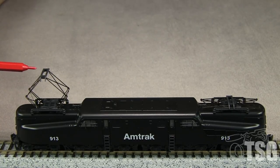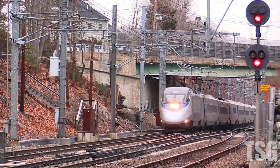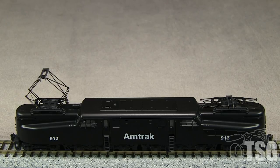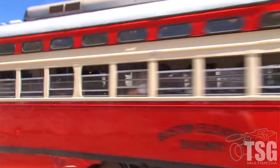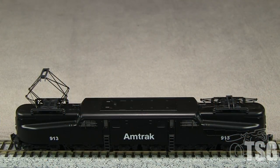Pantographs are often used in conjunction with catenary for higher speeds, whereas trolleys usually go slower — I've never seen a trolley doing more than 10 or 15 miles an hour. High-speed electrics can go maybe 100 miles an hour or more in this country, but in Europe or Japan they go a lot faster than that. I have seen a streetcar in San Francisco along the Embarcadero with a trolley pole going at a pretty good clip, but not 100 miles an hour.